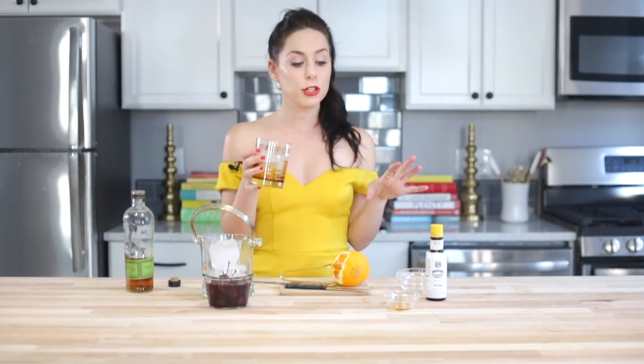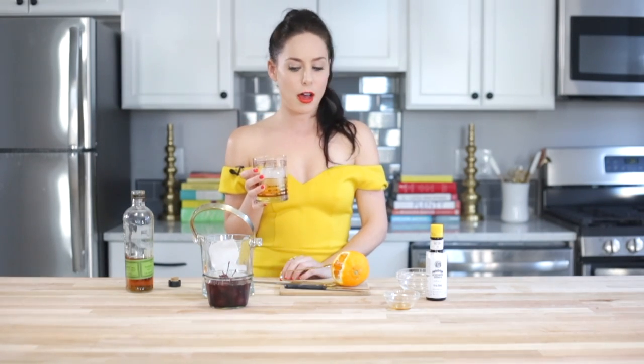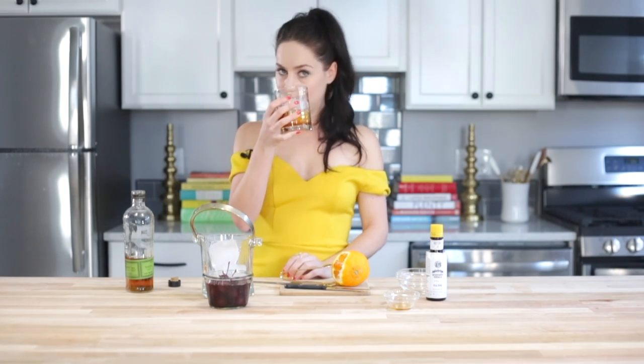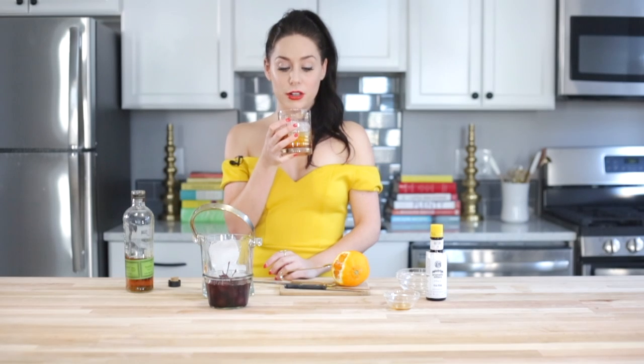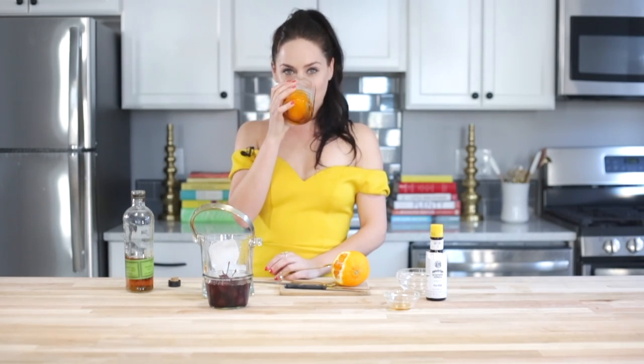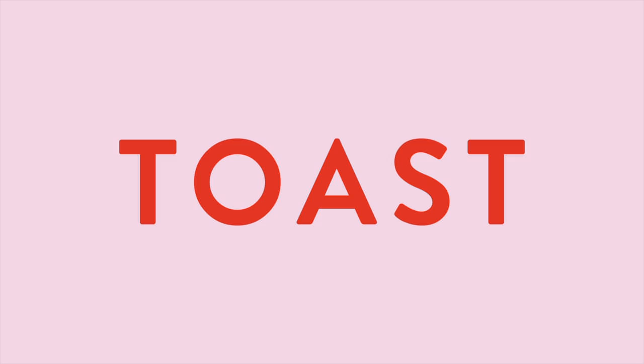If you want the exact measurements and step-by-step instructions, head on over to MirandaValentine.com — I'll have it all for you there. Until then, I'm gonna sip on this and I will see you next time. Happy cooking, or stirring and sipping — this is good, you guys!